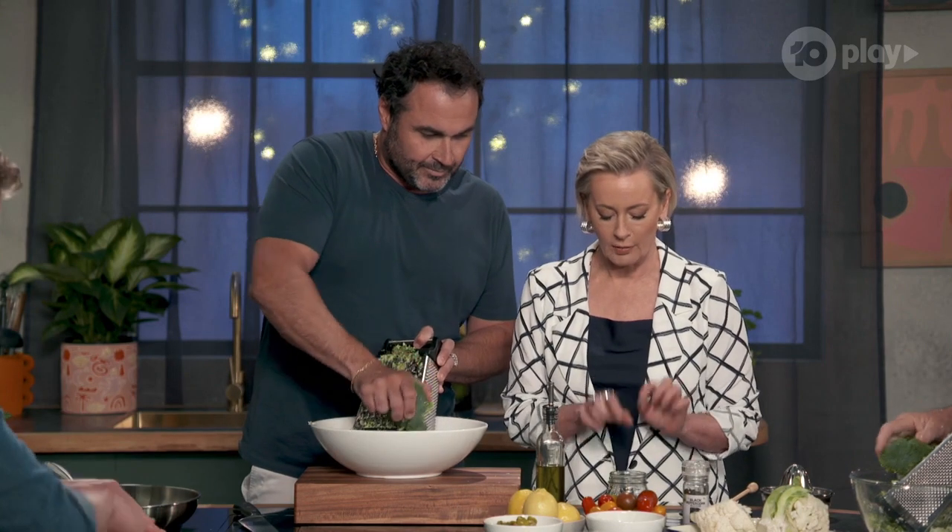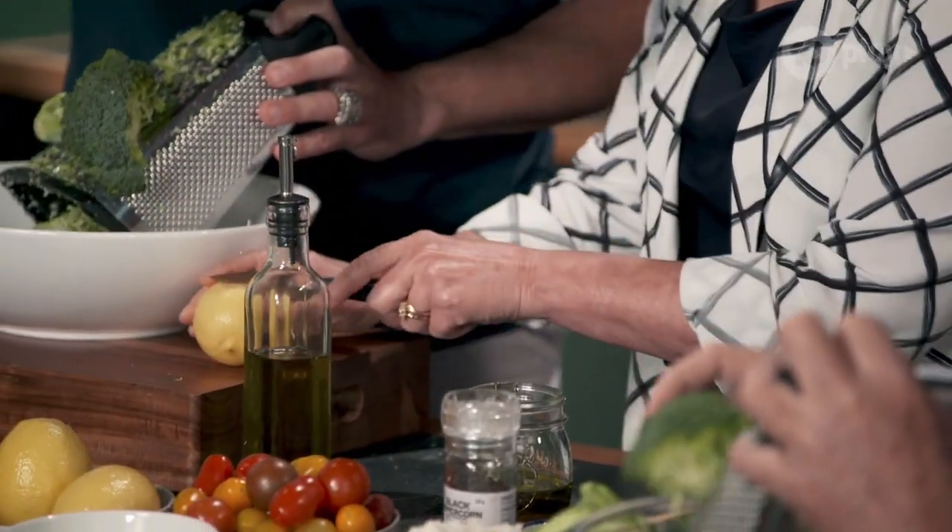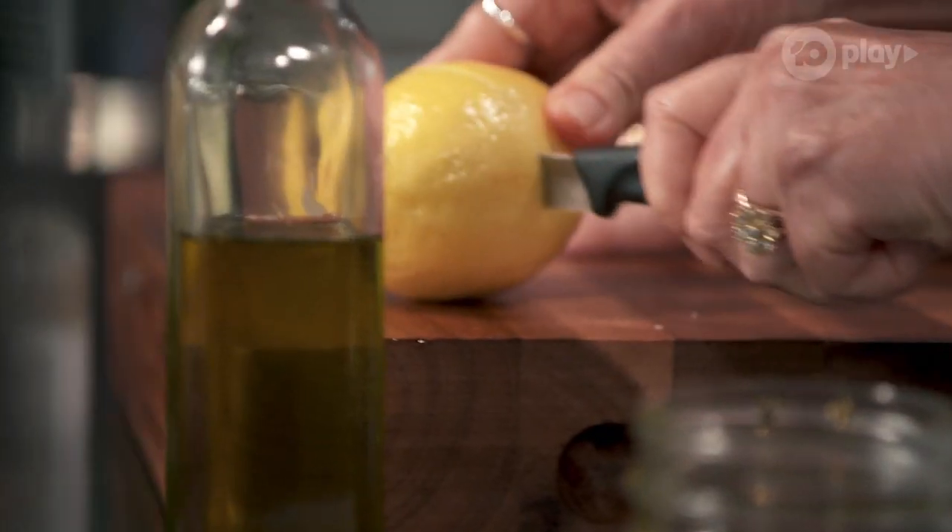So I've got oil, I've got honey — what else? OK Amanda, cut that lemon. Lots of juice with a pinch of salt and pepper.